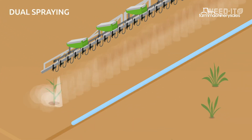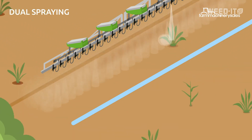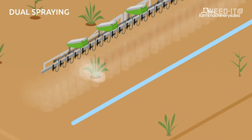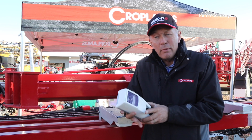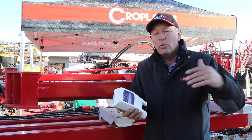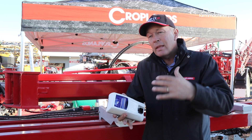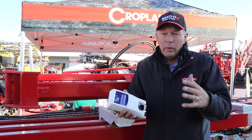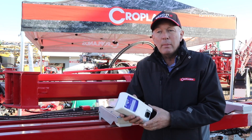According to Croplands, farmers will be able to save up to 90% of their herbicide use over their summer fallow spraying by using the Weedit Quadro system. And once we do save a lot of herbicide, it gives us the option or the flexibility of using more expensive chemicals to break that cycle for herbicide resistance and use chemicals from potentially a different family group.